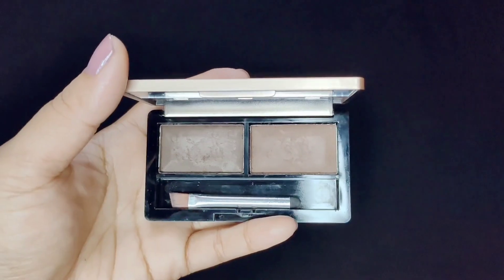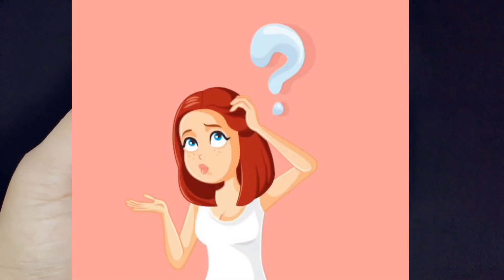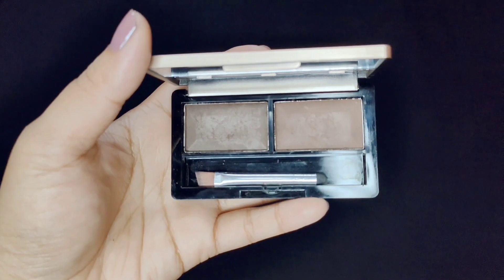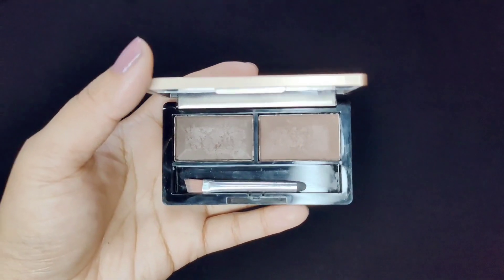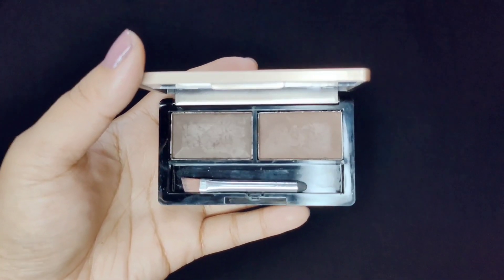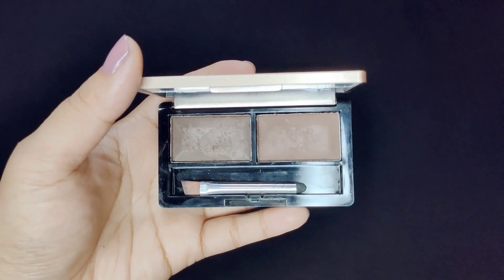I am giving you a tip: if you are confused about which shade looks most natural, it will always be the dark brown shade. Dark brown goes on Indian skin tone and gives a very natural effect.